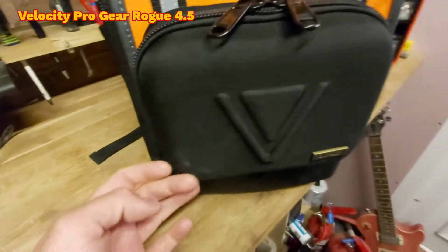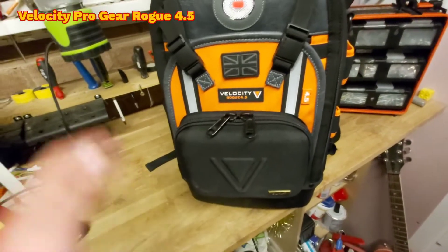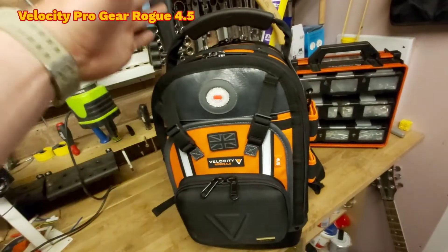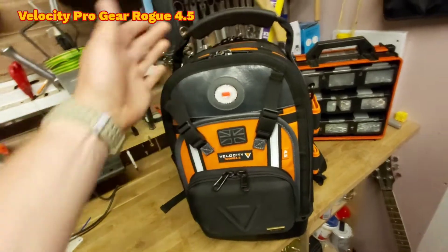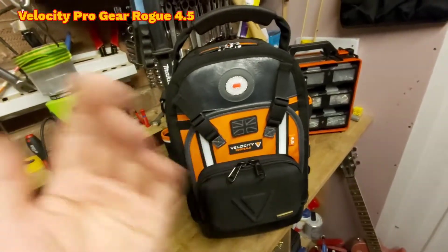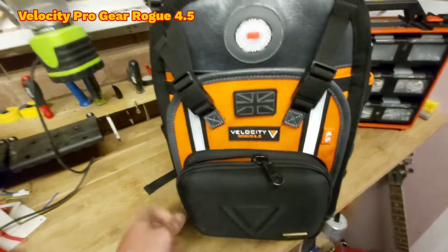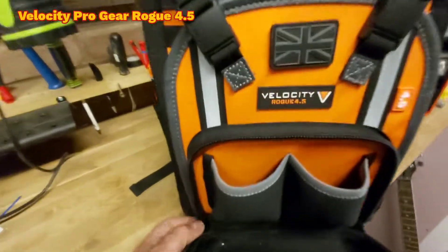It is a little bit dirty because I've been using it, but I wanted to show it to you empty first, and then I'll fill it up, put my tools in it and show you how I use it — perhaps it'll give you an idea of how you want to use your bag. As we open the first zips, it's got these YKK zips on it.